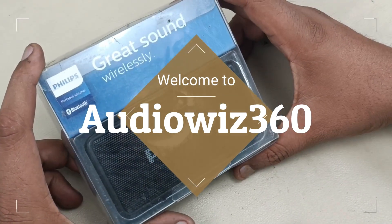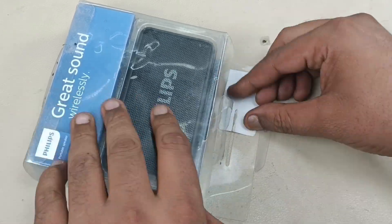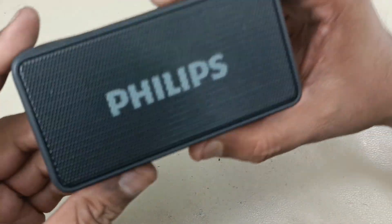Hello viewers, today I am going to tear down this Philips BT64 Bluetooth speaker. Let's start unboxing it, showing the speaker here.